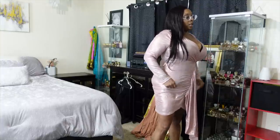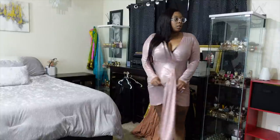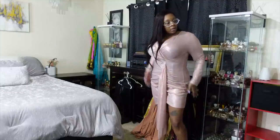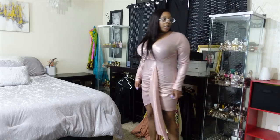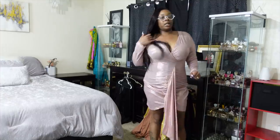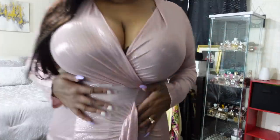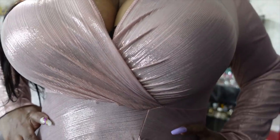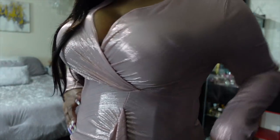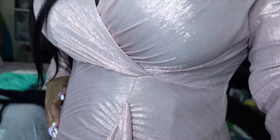I probably could have gone down a size — it's a little loose but it still feels good and looks really pretty. It's one of those dresses where it gets loose at the bottom, too. Let me get a little closer so you can see the real color. Maybe I need a bit more light — it's a very cute dress.